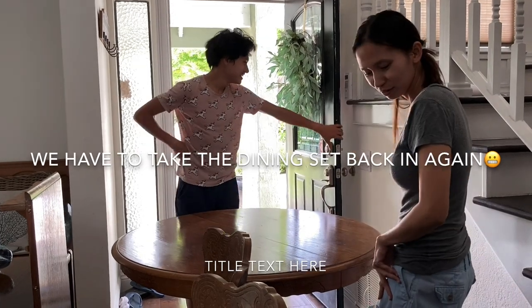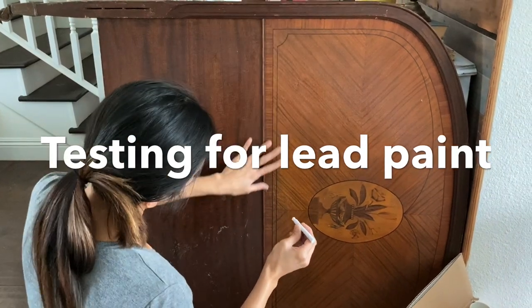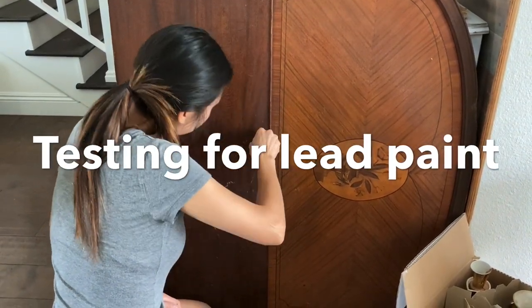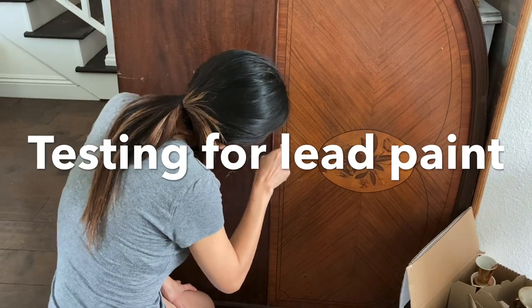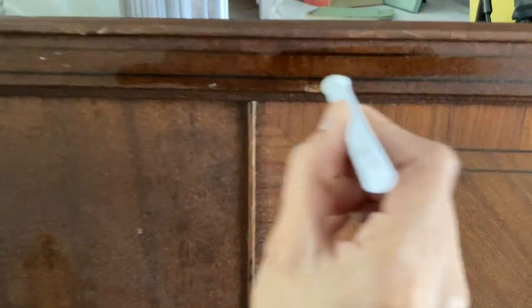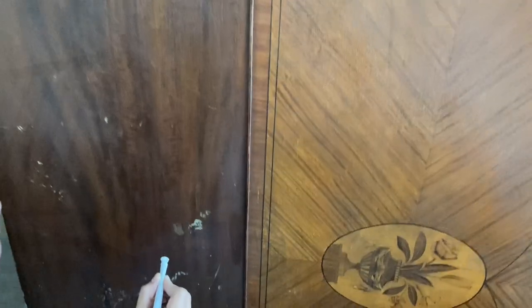I'll just check this whole bed — this is a 1920s bed. So if it turns red then it has lead. I'll put this one here — I don't think it will, that would be a good sign. After 30 seconds it should turn red; if it didn't, then you're safe.